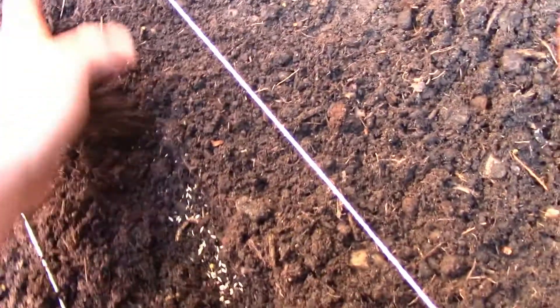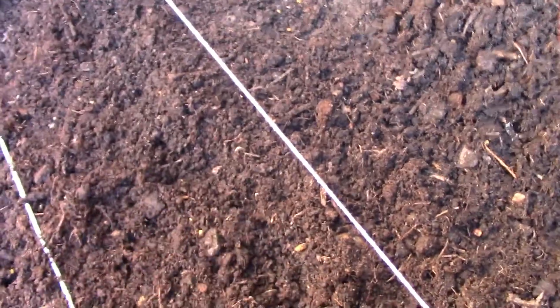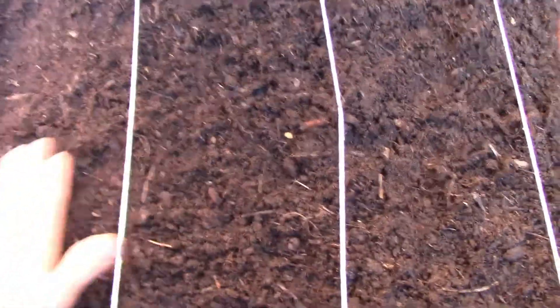Finally, we've just done the lettuce seeds — we're just going to cover the soil over. With the cabbage it is recommended to have the soil really firm, so we're going to pat it down and then give it a water after.